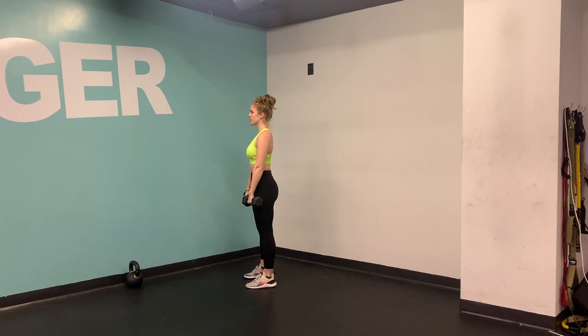Making sure that you've got a nice, tall, athletic stance. Your core is nice and tight, your booty is squeezed, slight bend in the knee. Notice that the bells are nice and close to me, like I'm zippering up a jacket.